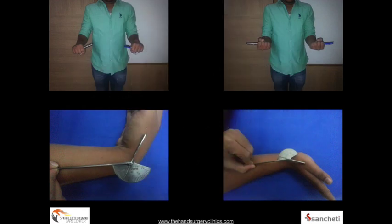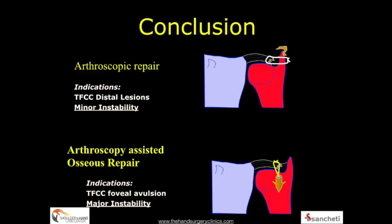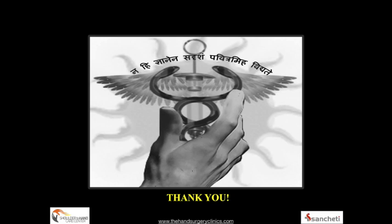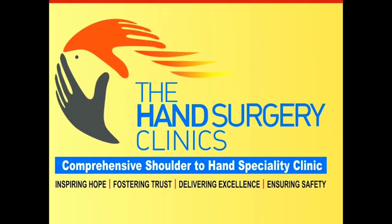Post-operative results can be very encouraging, with patients returning to sports in about 90% of cases and comparable restoration of grip strength and range of movement. In conclusion, arthroscopic repair is indicated for distal lesions of the TFCC with minor instability, whereas foveal reinsertion is for complete tears with major instability. I would like to pay tribute to Professor Christoph Mathoulin, my mentor, and invite you to our cadaver workshop with hands-on training on the 23rd and 24th of February — a unique course for arthroscopic skills of the wrist joint. Thank you very much. For more information, please visit www.fema.org.au.